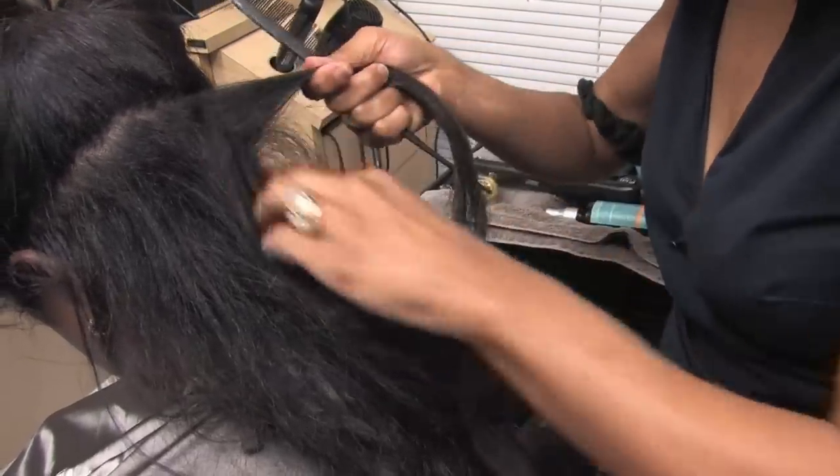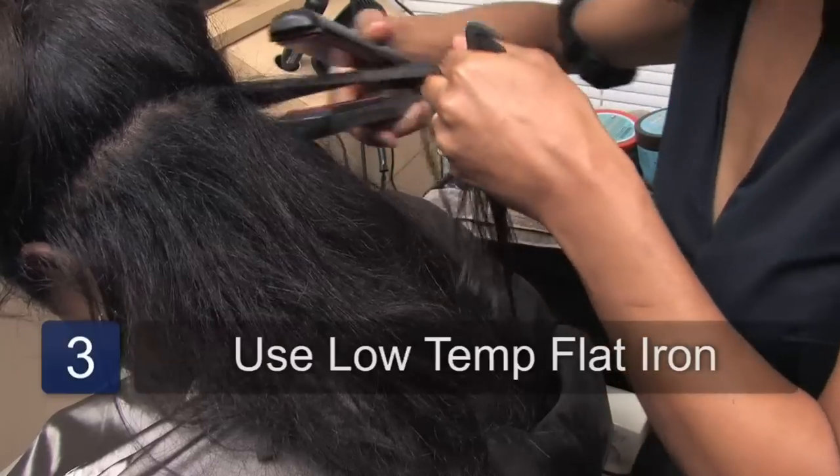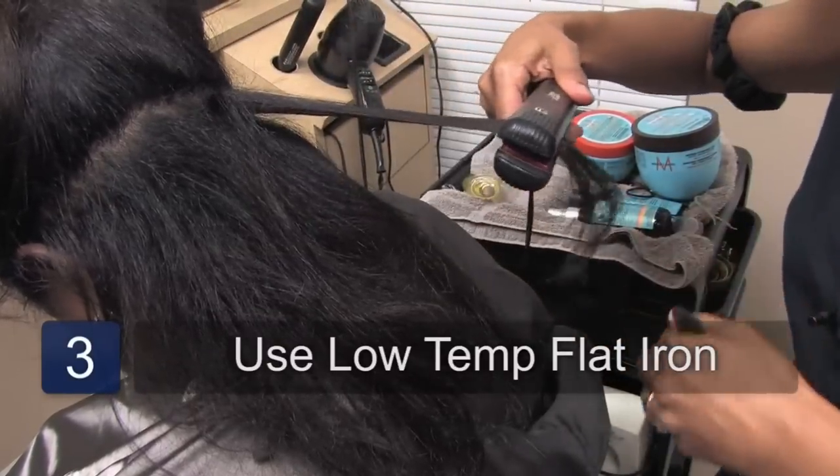I'm going to use a flat iron for this at a low temperature so I don't hurt the hair as much, and she should smooth out a bit — and she's smoothing out, see.